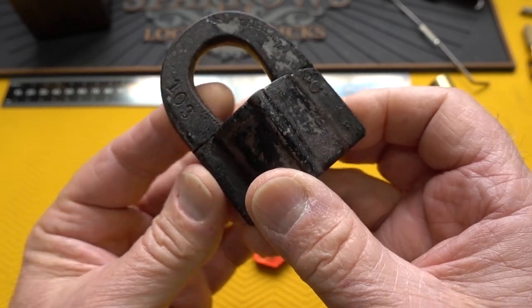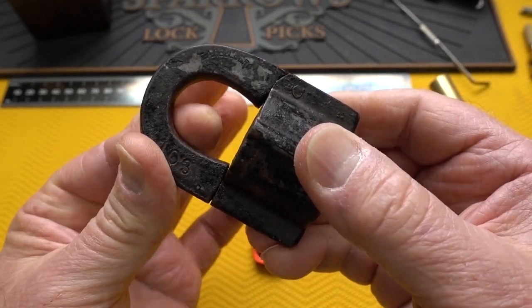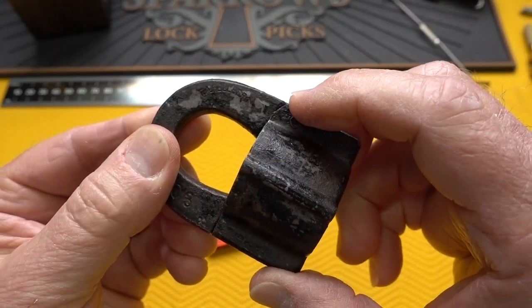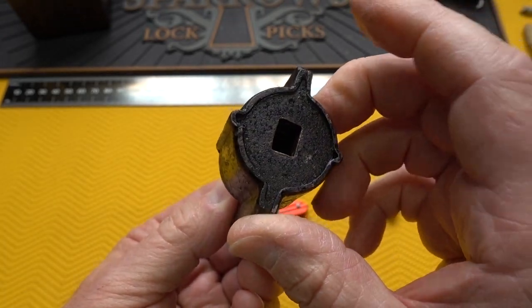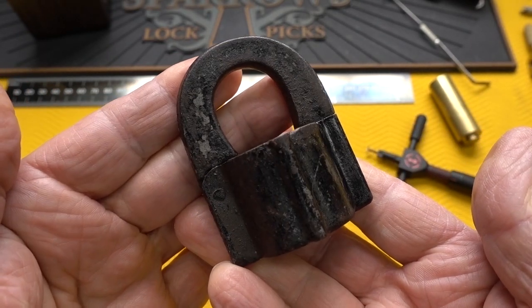This one is a hinged shackle, and you can see a pin right here, and it opens. I'll show you how it works in just a moment because I have a key. I'll open it up and you can take a look at it. The hinged shackle was made probably from the 1800s, so no idea of the exact date on this thing, but that's everything Leif knows.